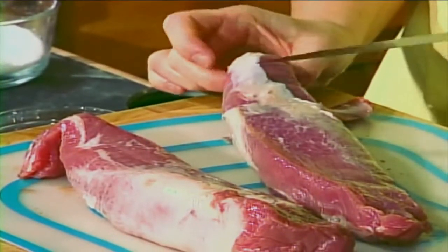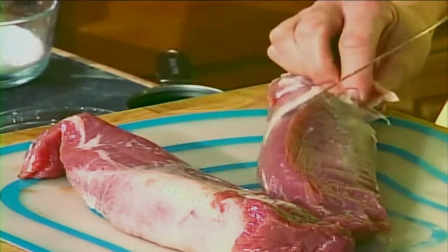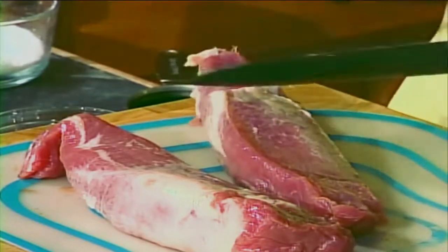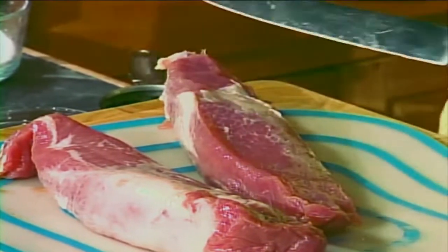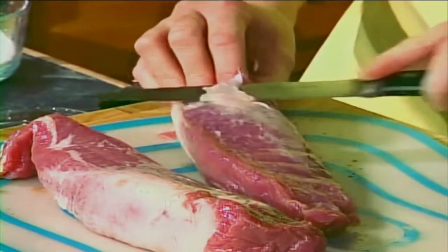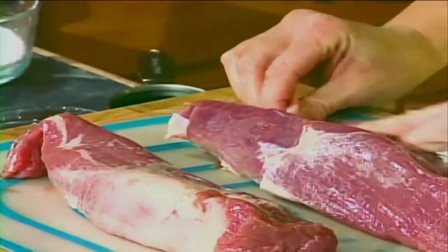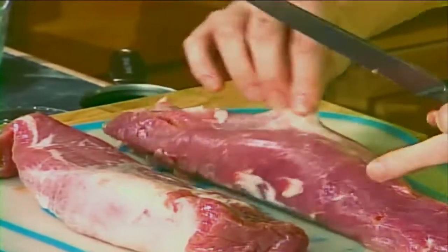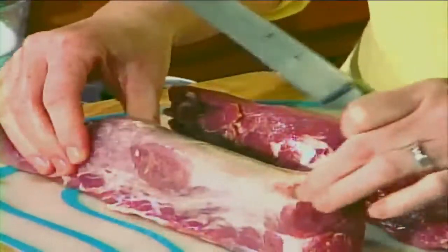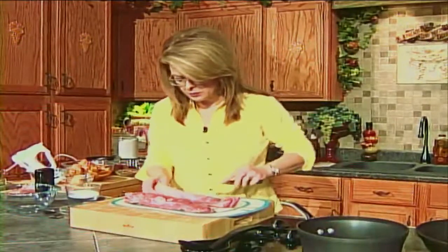The fibers, as you can see, all run that way. We want to trim all that off. Now this little bit of fat — that's not what I'm talking about. I'm talking about the silver skin, and you can see right there, it actually looks silver. That's what you want to trim away. Get as close as you can to the surface so you don't trim away your meat. Pork tenderloin is one of my favorite cuts of meat because it's quick cooking, and it is just so lean and so delicious.